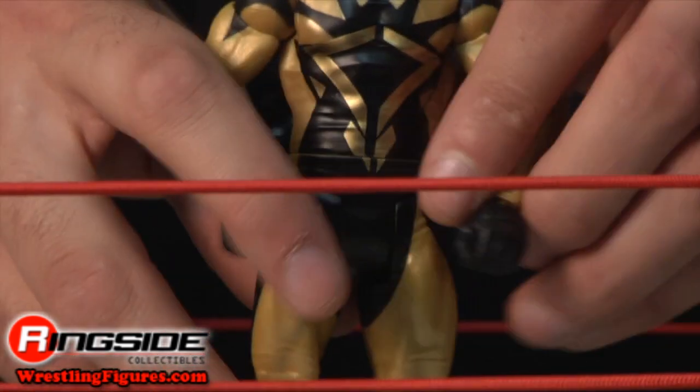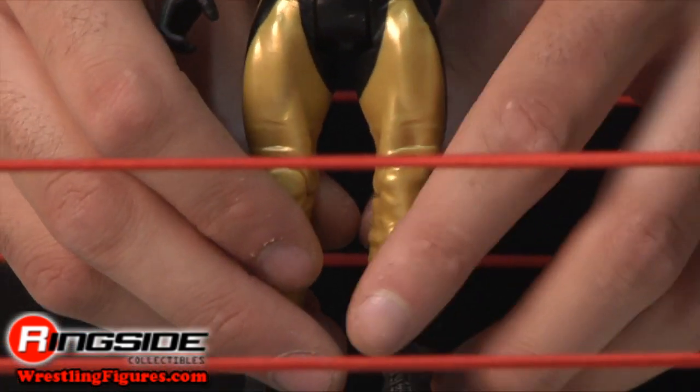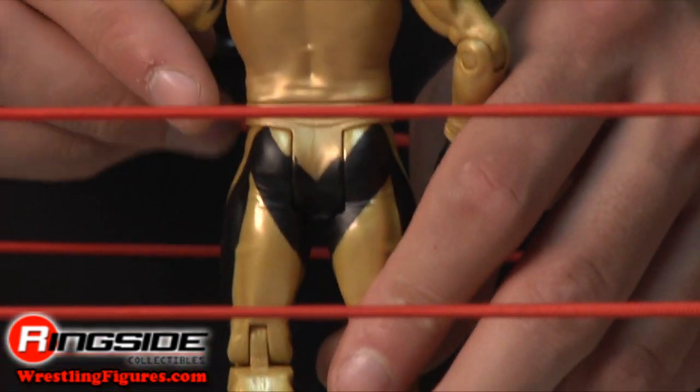His full body suit has folds and crevices throughout the black and gold design in awesome detail. On the back his name is printed on the suit. His boots are tall, laced, and black, and he has a display stand they can fit right into.